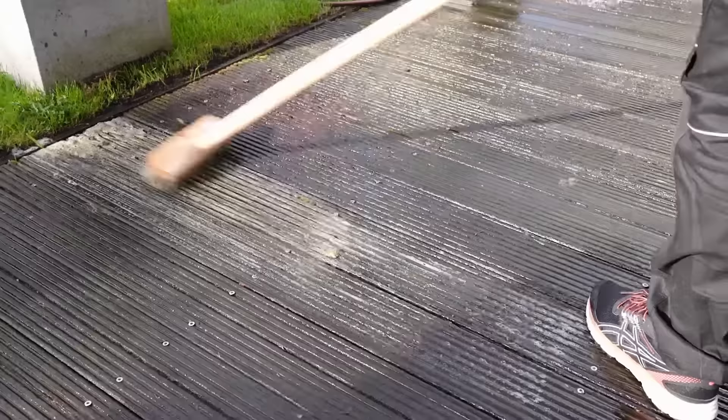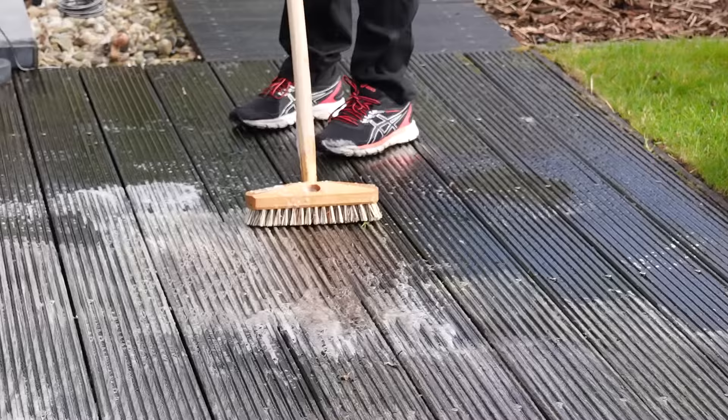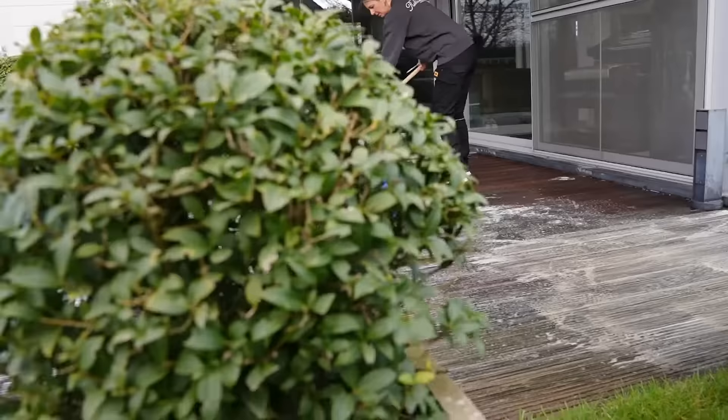Now apply some undiluted Exterior Wood Cleaner and scrub it with a nylon scrubbing brush in the lengthwise direction of the wood. This will cause the product to foam.